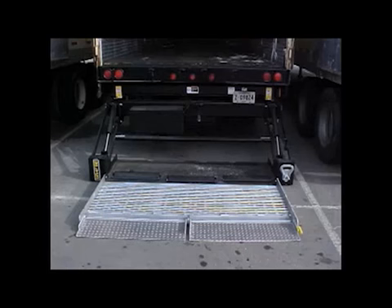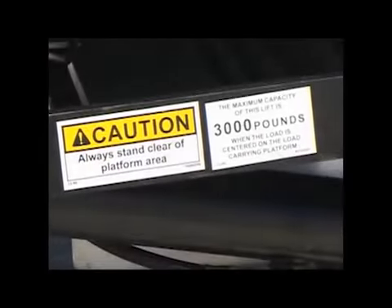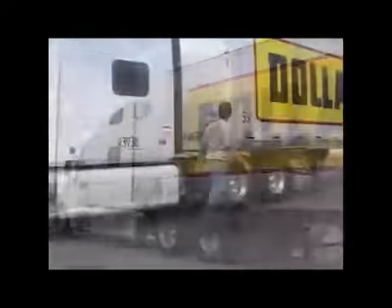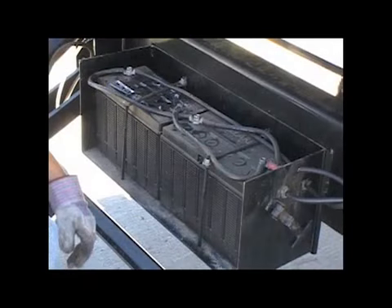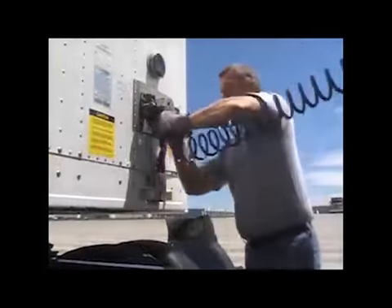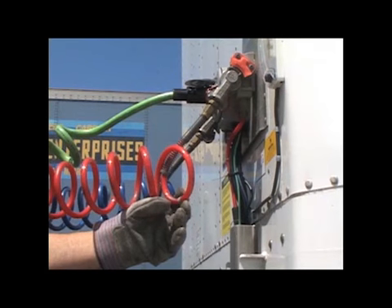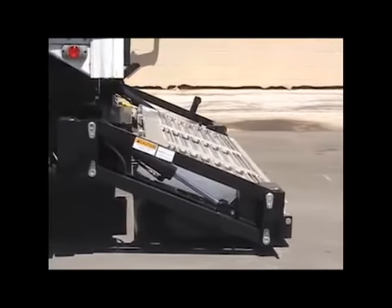Your trailer is equipped with a Waltco DGS-30 liftgate. The DGS-30 is rated at a maximum capacity of 3,000 pounds — never exceed the rated capacity of the liftgate. When pulling a trailer that has a hydraulic liftgate attached, you must include several points of inspection to your existing pre-trip inspection. The liftgate is equipped with two 12-volt batteries and a self-contained charging system powered by your tractor, charged through the green 7-way plug.